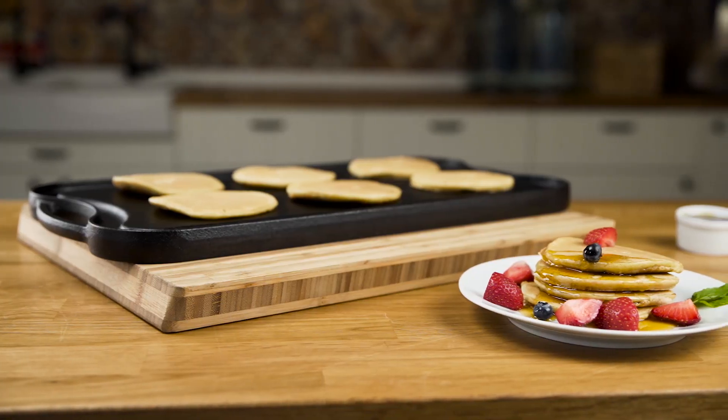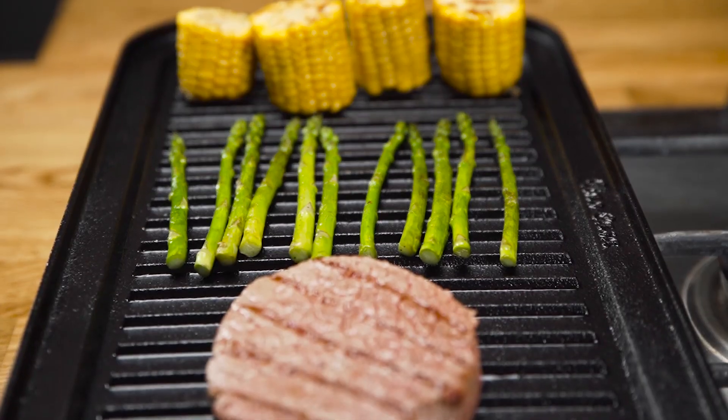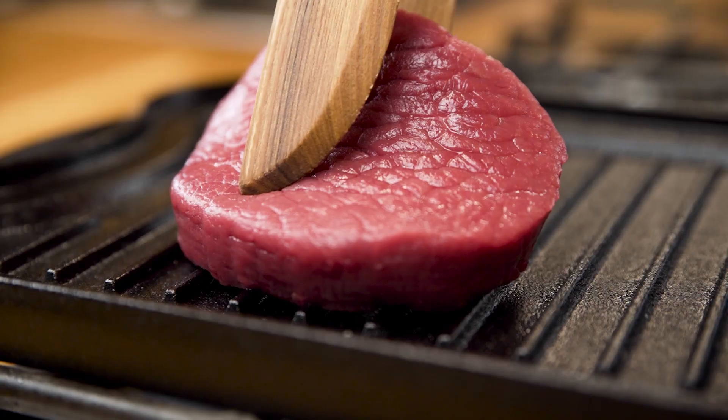It features a flat-top grill for making French toast, tortillas, pancakes, and hamburgers, as well as a rib side for serving steaks, fish, and veggies for the masses. The cast iron design promises longevity and allows you to use less oil while cooking.